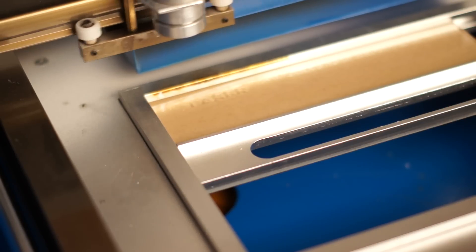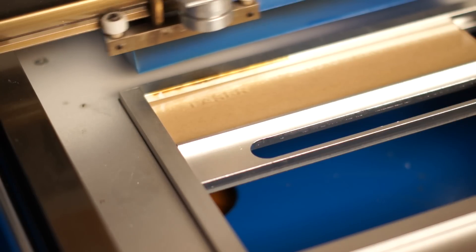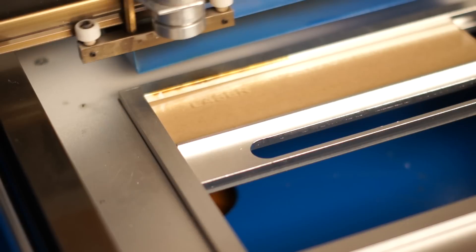On my other laser that I had, which was a Universal Laser, when I etched Cast Acrylic, the image where I etched it would turn white. I don't know why this is different.